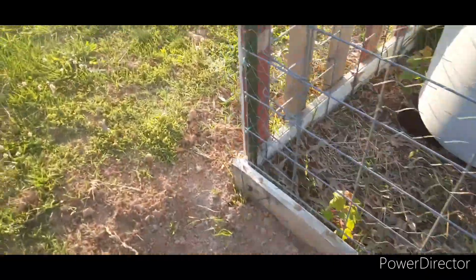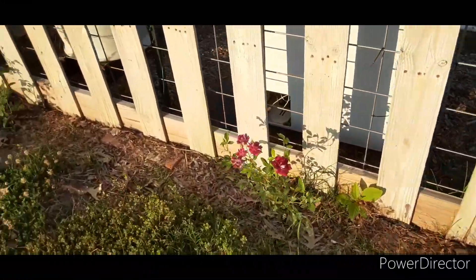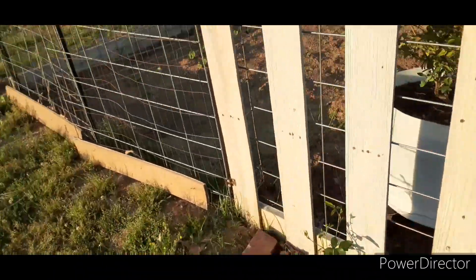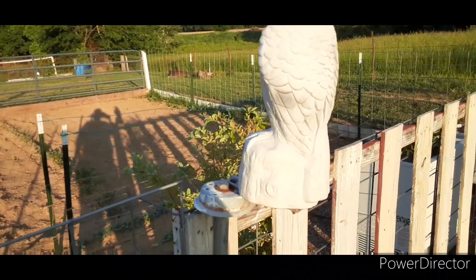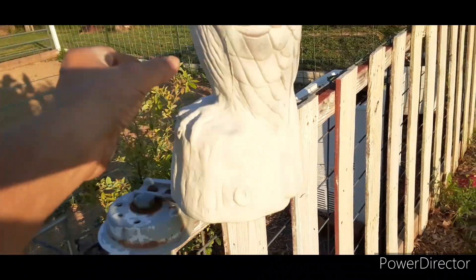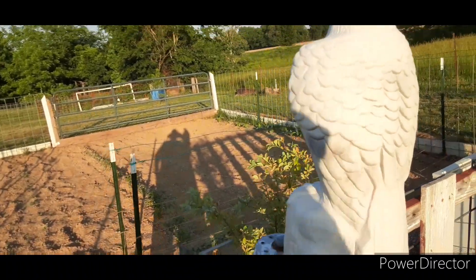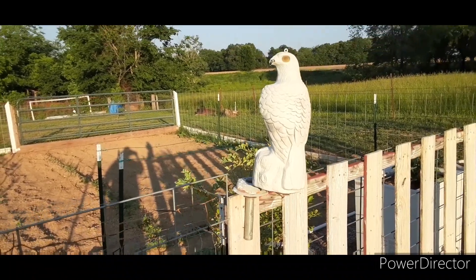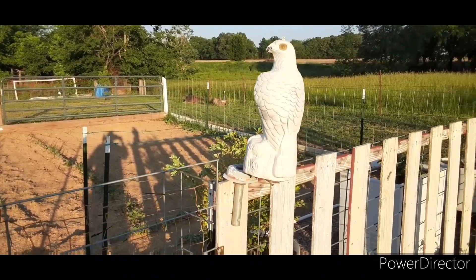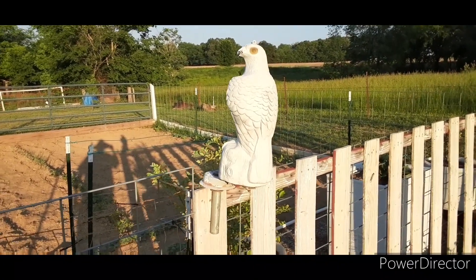Other than that, everything looks pretty good. I trimmed off a lot of the dead growth from my roses and they're coming back quite nicely. Next little project is the owl — this is the hawk. I think he needs a lube job. Eventually I'm going to get some paint and give him a bit of a paint job, make him look like something instead of an albino hawk.